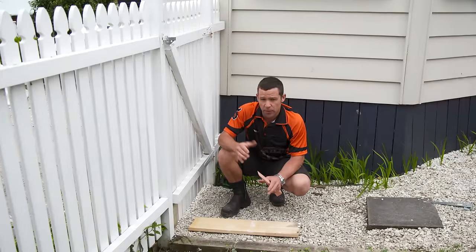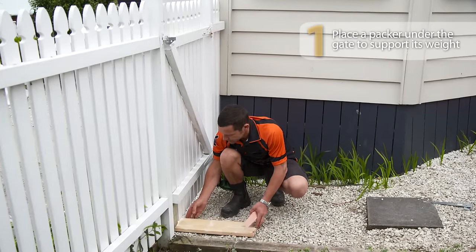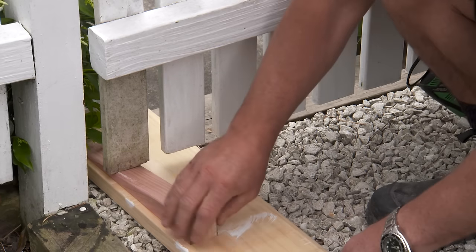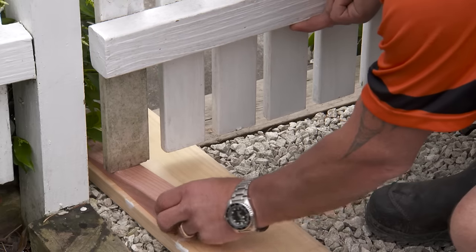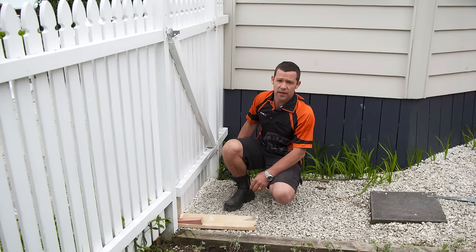One of the first things I want to do before I start taking that hinge off is put a packer underneath the gate, under this front edge, just to support it. I'm not going to take the whole gate off in one — I'm just going to take one hinge off at a time. So let's just put a little wedge underneath there to support the gate while we unscrew that hinge.